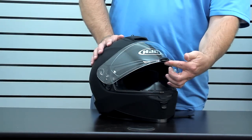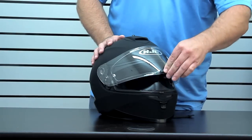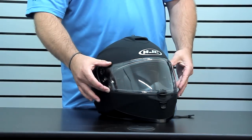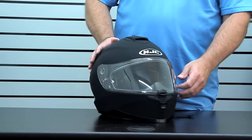Another nice detail is the centrally located locker. Everything's central, so there's no flex as you push the shield down — just straight down the middle, snaps in — and gives you a really nice seal right across the front, which comes in really handy if it's raining or at higher speeds, as it reduces a lot of wind turbulence and noise as well.